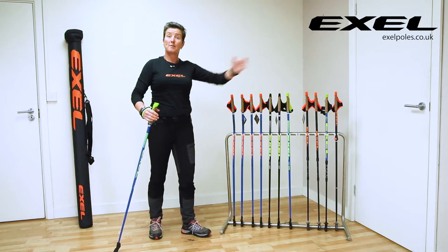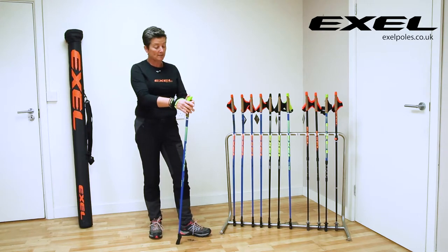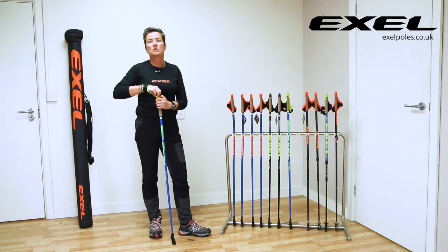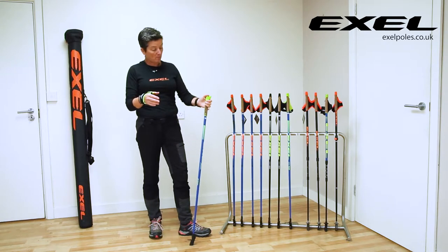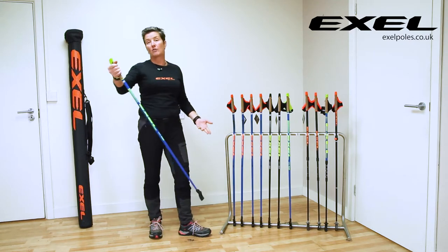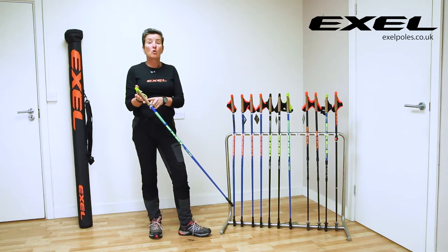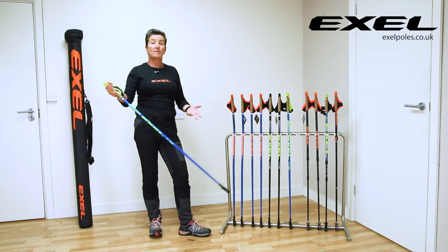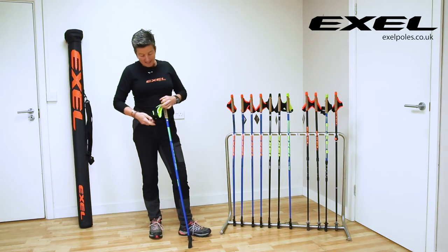This means I can still propel myself when I'm walking. It's quick release, so all I do is push the button and that just pops out, enabling me to take a drink of water or whatever I want to do. Then all I have to do to put the pole back is literally just push it in and the top clicks back up, and I'm ready to Nordic walk again. The grip on all these poles is made from cork, which is lovely — you don't get a sweaty hand, it's comfortable whatever the weather.